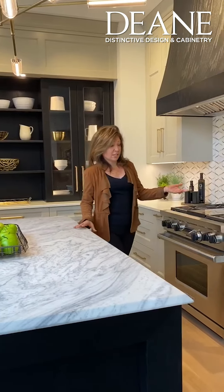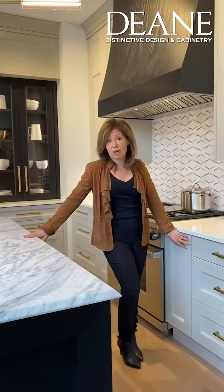We decided to do an alternative to the white kitchen. As you can see, we started with a sailcloth colored paint and topped it with a white nano glass, a beautiful and very durable countertop.